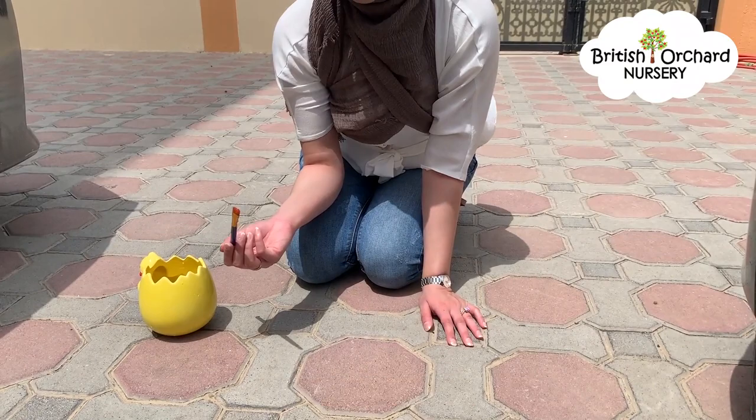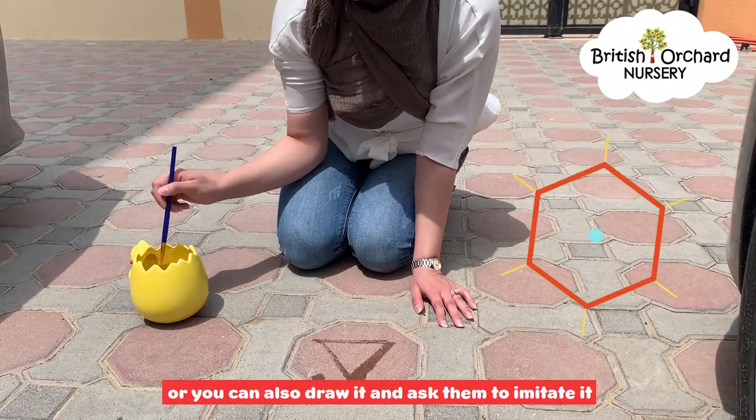You can also refer back to the shape hunt we did a couple of days ago, and you can start off by asking your child what shape they made and ask them to draw it, or you can also draw it and ask them to imitate it.